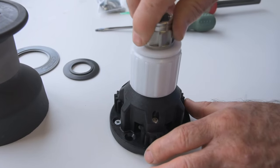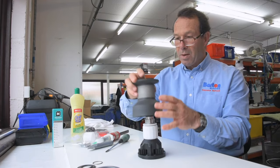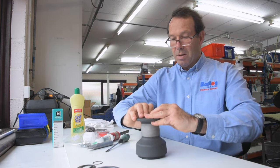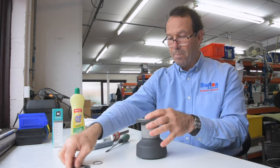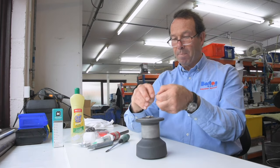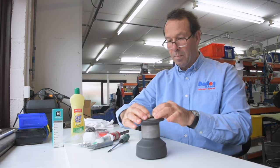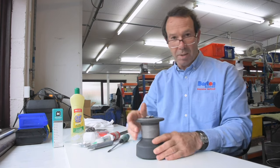Turn the top and check that it's all running freely before you put the top back on. Then pop the drum back on — you need to hold the pawls open with your fingers. Put the top plates back on and the spiral circlip. There we go — servicing a Barton winch.